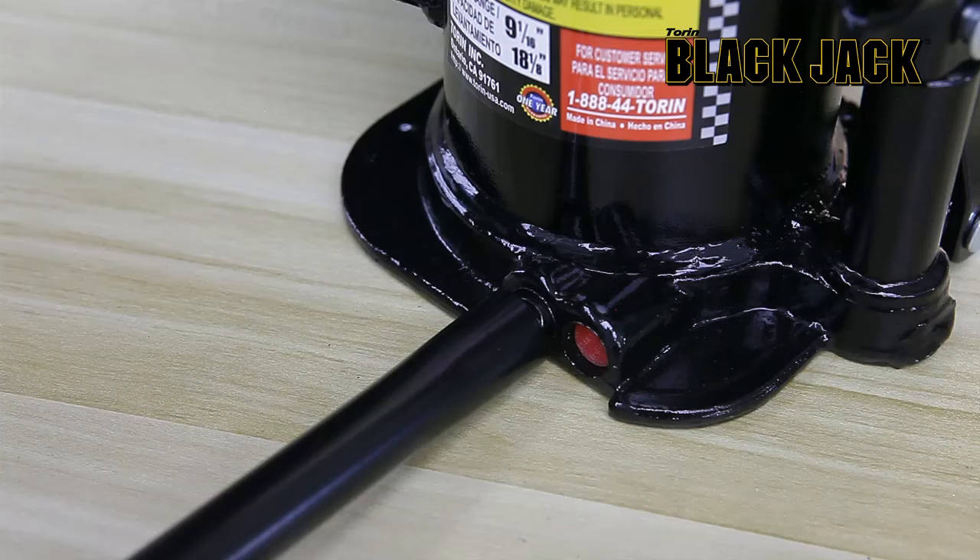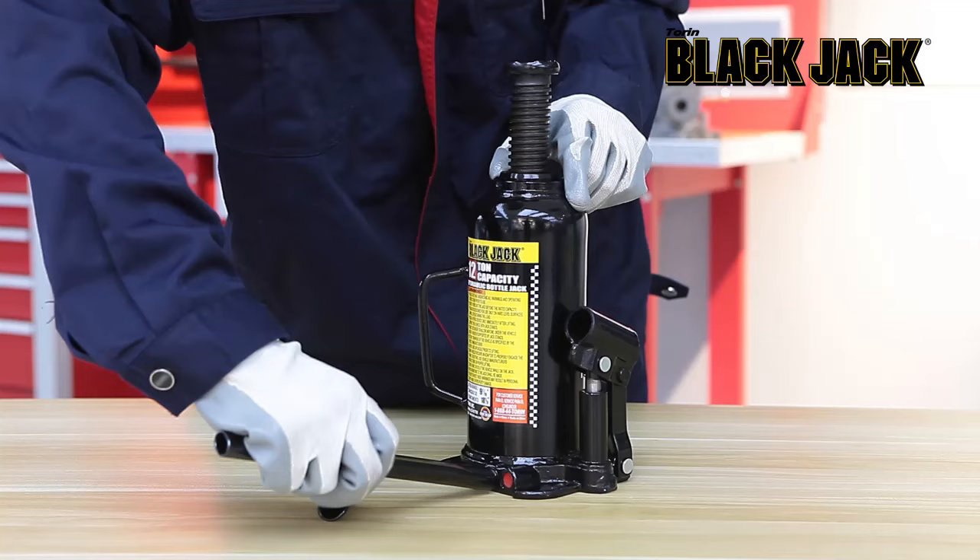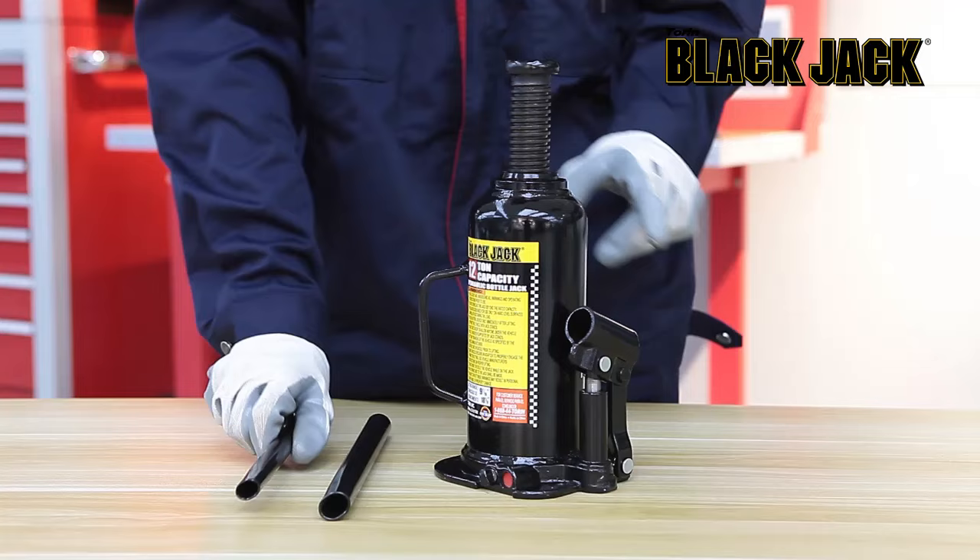Move the jack into position and align the jack handle with the release valve. Rotate the release valve by turning the handle clockwise until it is closed firmly.